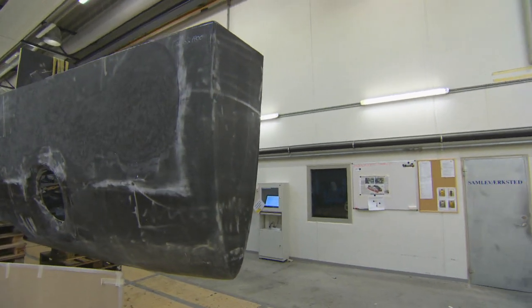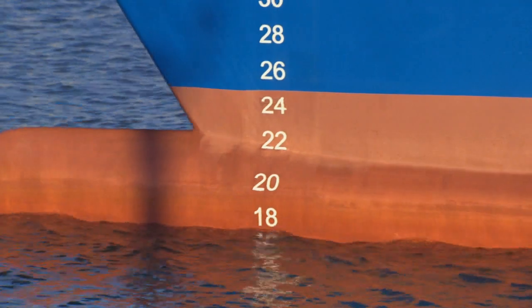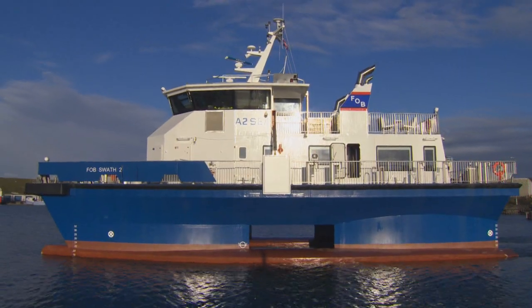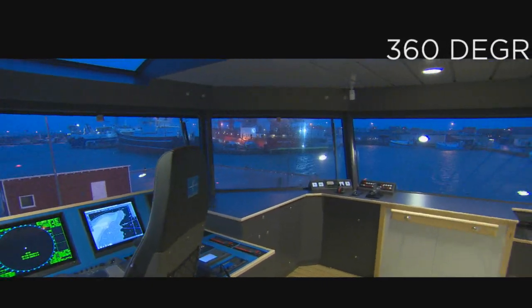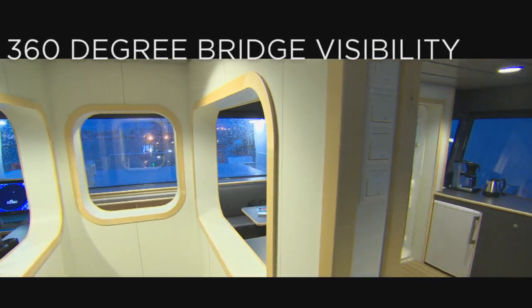The same rules apply, and we've added some additional safety features — for example, man overboard safety nets that enable us to recover a person who has fallen overboard in a very speedy and efficient way.